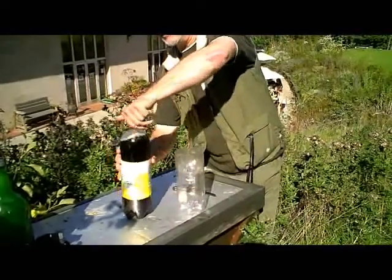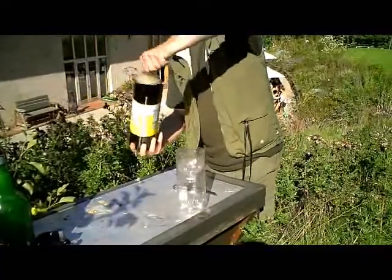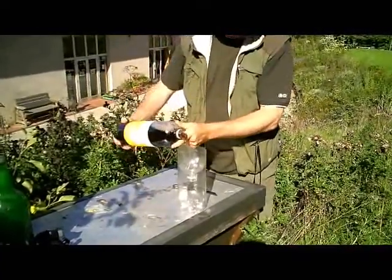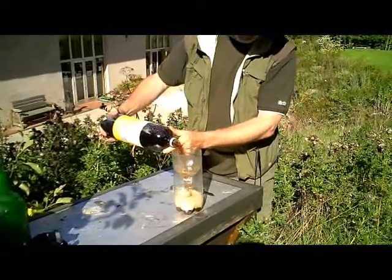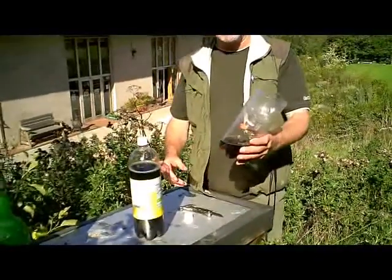And now we're going to use some nice fizzy coke. This is the best use I've found for this stuff — I wouldn't dream of drinking it myself, but it's good enough for wasps. So we've put a couple of inches in the bottom, and there's your wasp trap.